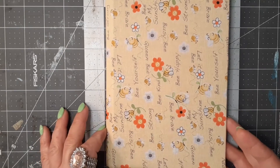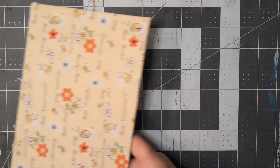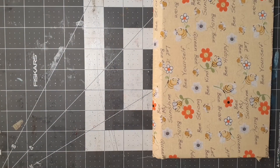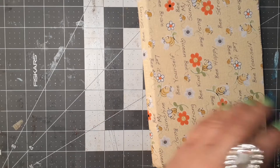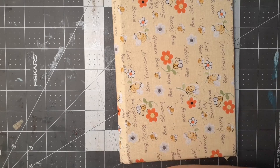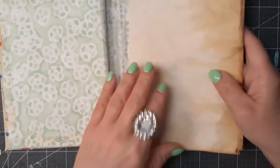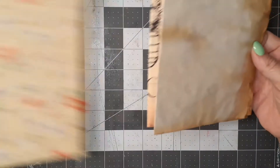First I wanted to show you the cover - I used an old book cover. I'm going to give you the measurement: it is nine by six. So my eight by eleven pages are a perfect fit on the inside. I've already measured and I have some pages here that are about ready to go. It's just eight by eleven and it's a perfect fit - I don't even have to cut them down.